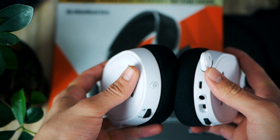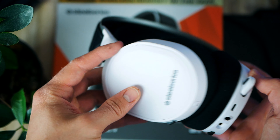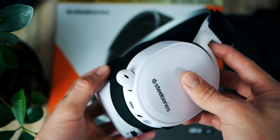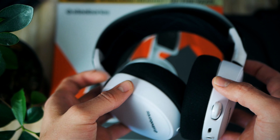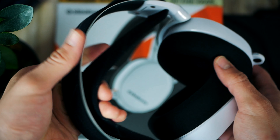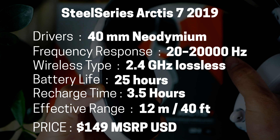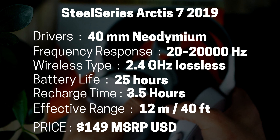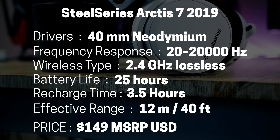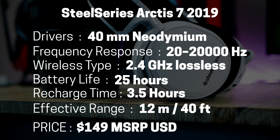My other big concern going into this was battery life — especially for gaming, it needs to be good. Otherwise, why bother with a wireless headset when you could just pick up a corded one? Luckily, SteelSeries fitted the Arctis 7 with a battery rated for up to 24 hours of continuous use. In reality, I was able to make it last about 25 hours, so battery life is actually pretty good.